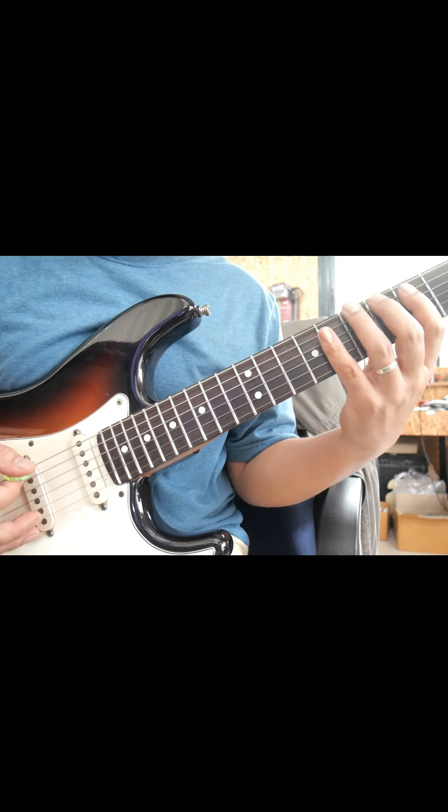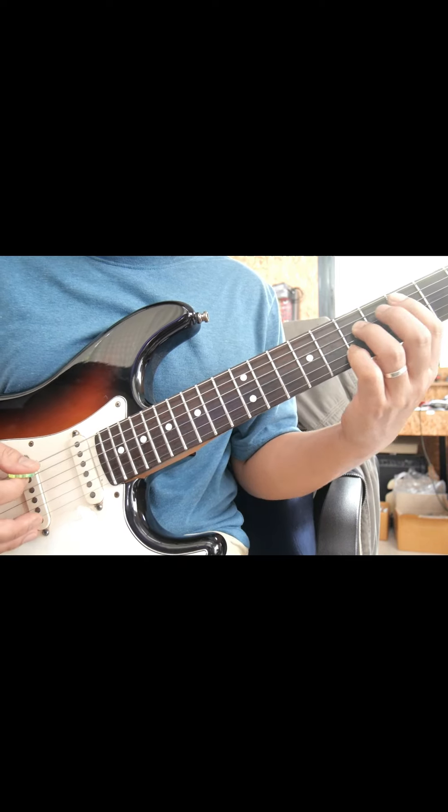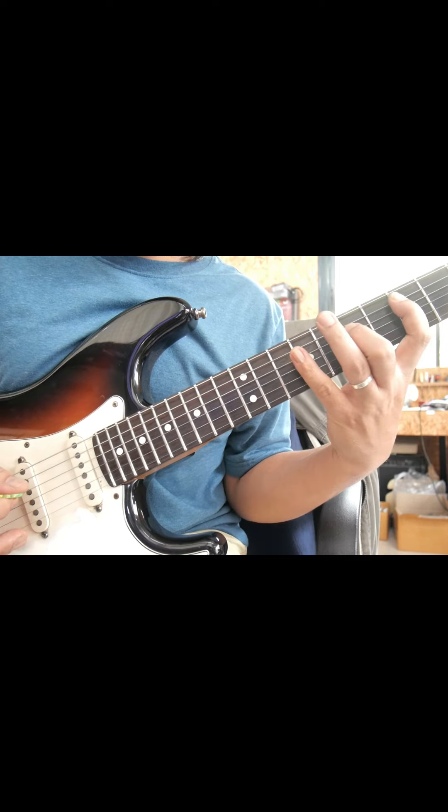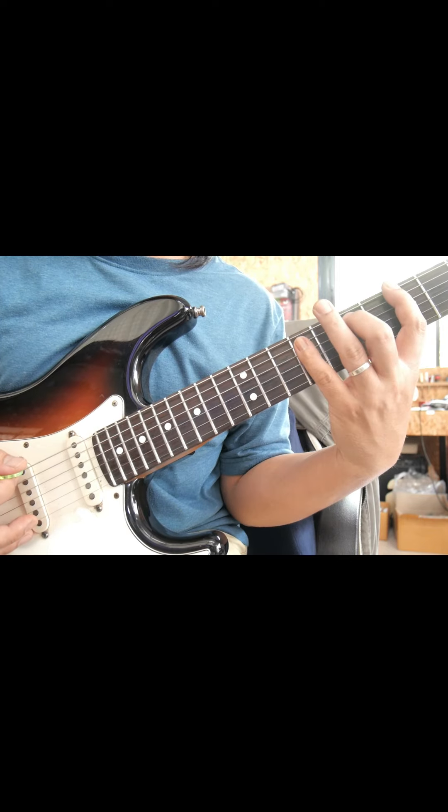Now we're going to play this. This is Chord D7. This is 1, 5, and then F7. It's like the same. I can see that the V7 is very different.